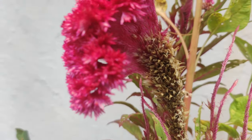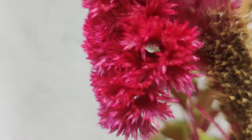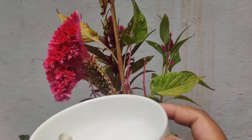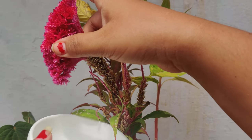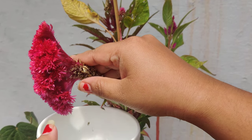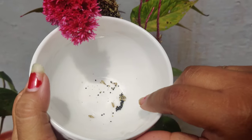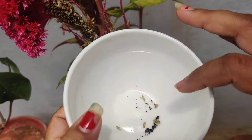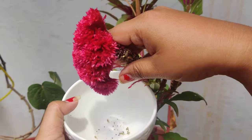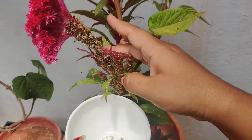Here is one bowl — I'll show you how to collect the seeds. Here is the flower. I've taken this bowl, so let's see what we need to do. The seeds are falling into the container — see these black, small things? These are seeds, guys. These are coxcomb seeds. It has loads of seeds in it. If you just do like this, the seeds are falling.